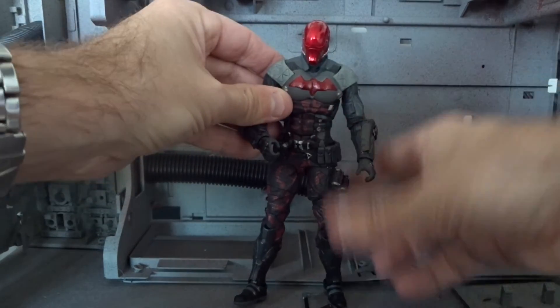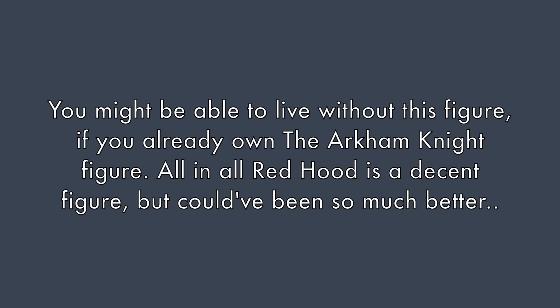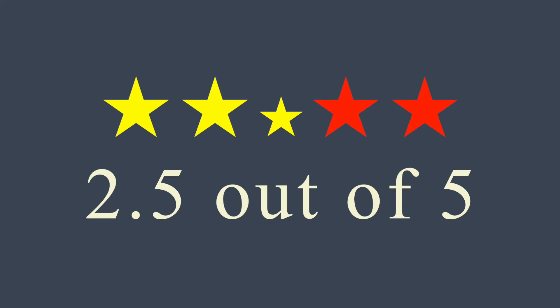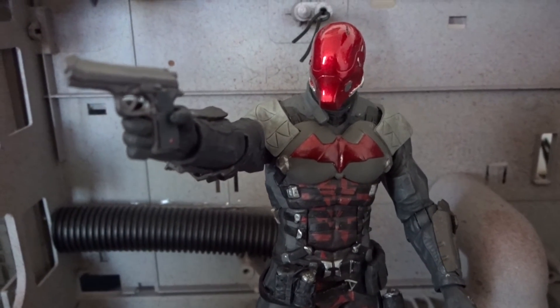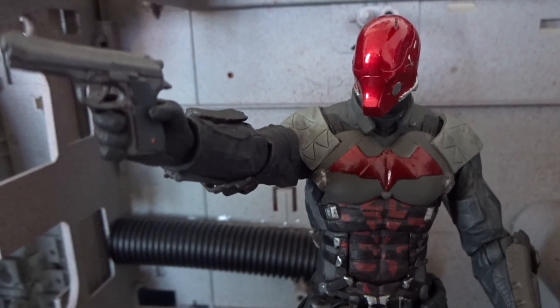I'll leave you with my opinion about the figure and then sum up this review. I really don't think that Red Hood here is a bad figure. I just wish that DC Collectibles had put some more effort into the figure, like maybe a gun, or a few extra hands, or something like that.